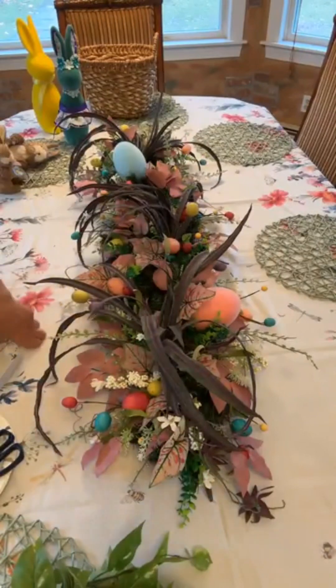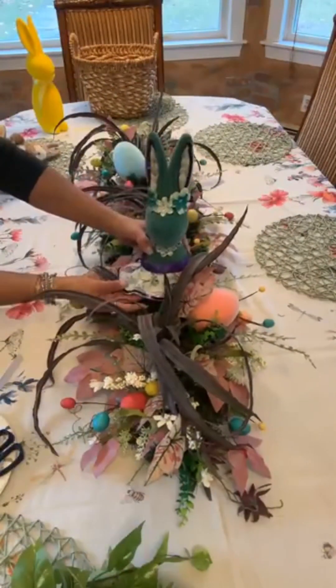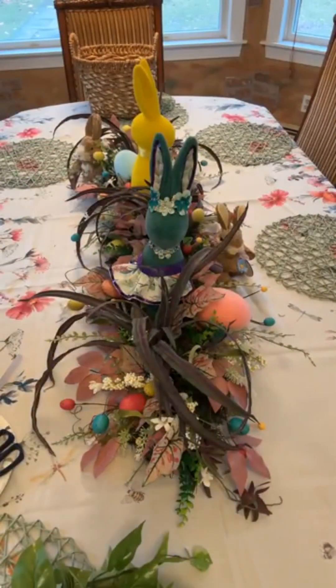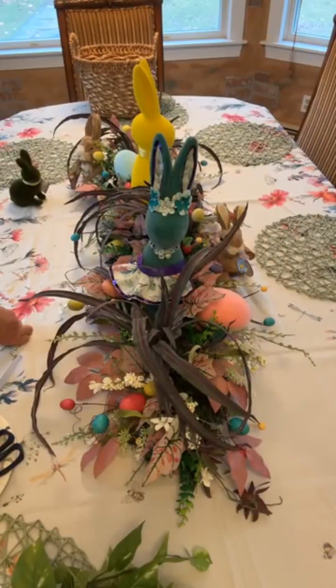I really hope you enjoyed this. Make sure you come back because we are going to decorate my fireplace mantel to match this. We already did part of the fireplace, but we're going to do the rest — come on over and check it out!